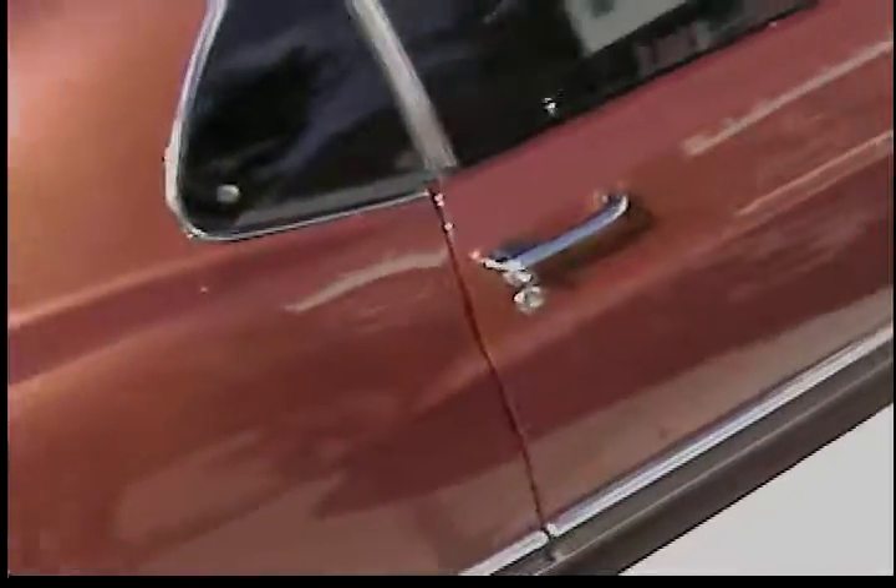This door needs new door pins and bushings, which come with the car. I was going to do it over the winter. The only other thing is — if the light's right, you'll be able to see it — there's a little flat spot, same thing on the other side.